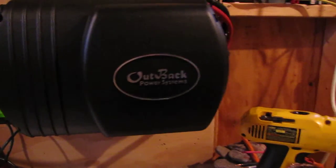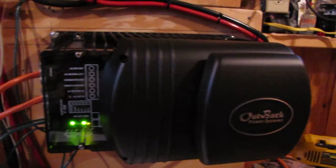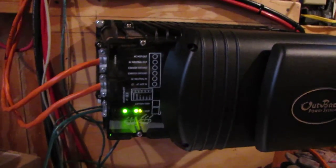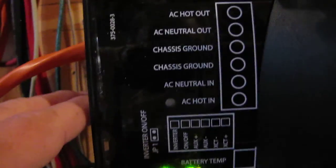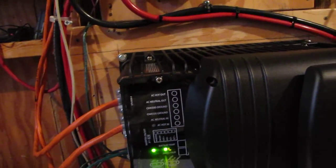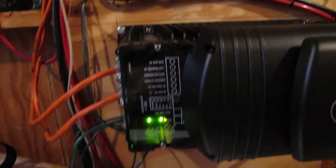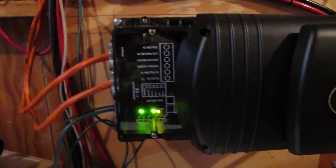So far it's working great. This is my new addition to the family — this is my Outback GTFX 2524, that's 2500 watts, 24 volts. There's my AC hot coming in right here, and there's my AC hot going out, and that goes into the house into a reliance generator set with my critical load. I'm not selling back to the grid, but I am grid-tied in a different way.